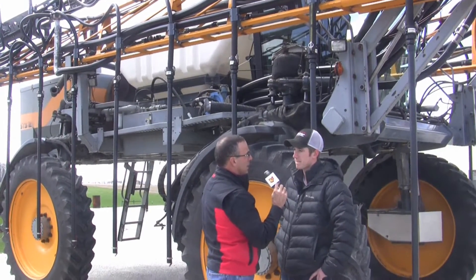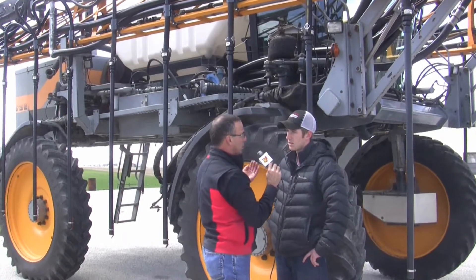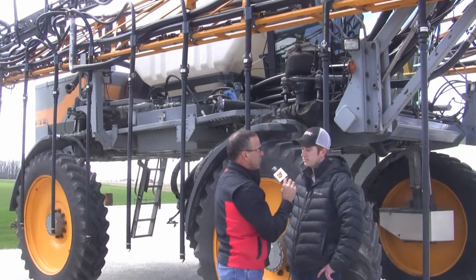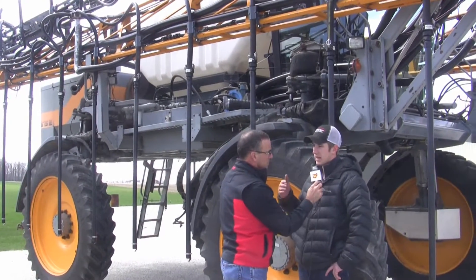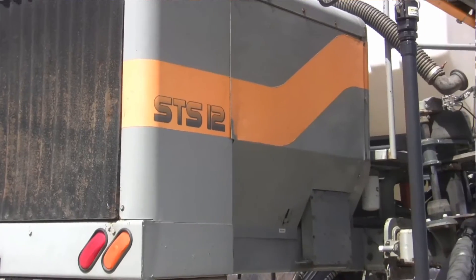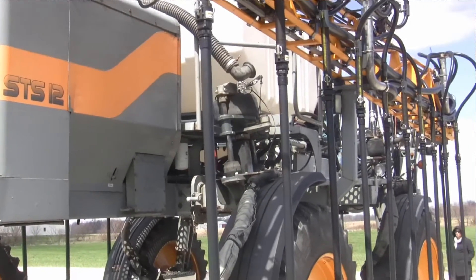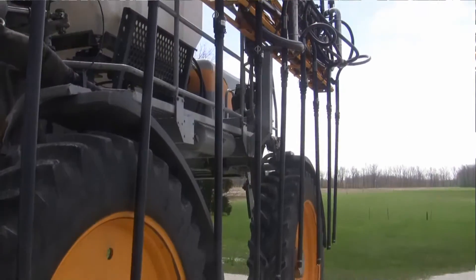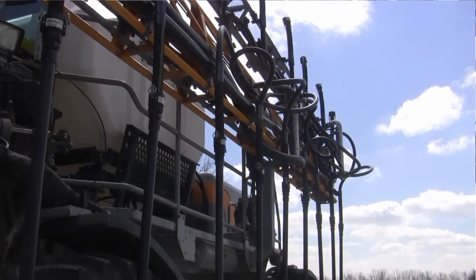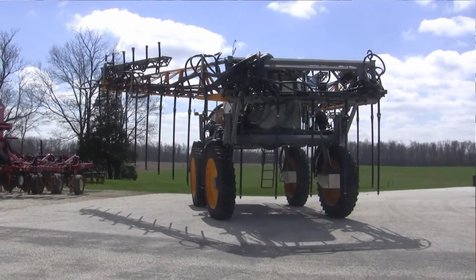Any idea how far into the season we can get into the cover crop scenario or where are you projecting people need to use this? Most customers are going to start doing cover crops around that mid-August point. Dry fertilizer is going to be a pre-tassel scenario — an ESN or urea pre-tassel to gain more bushels.